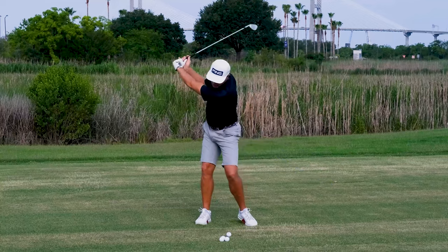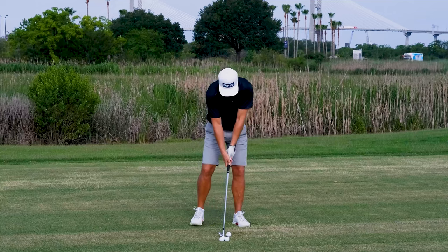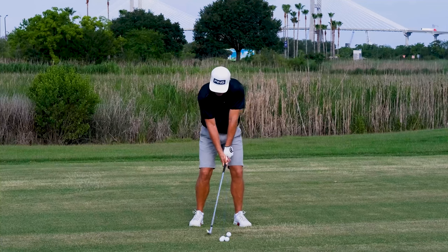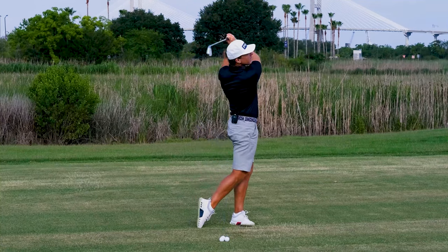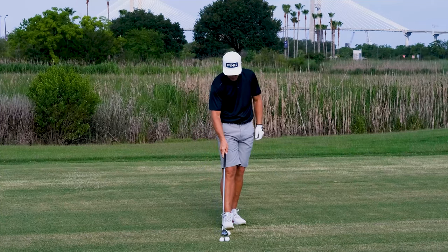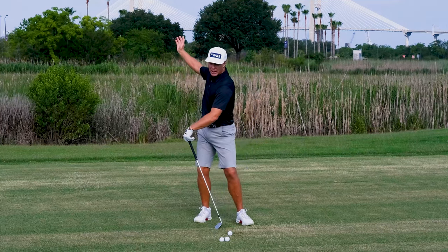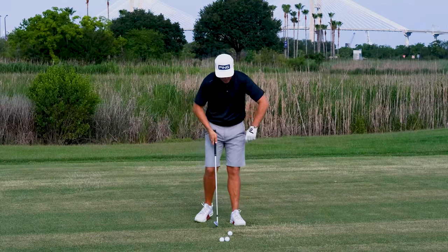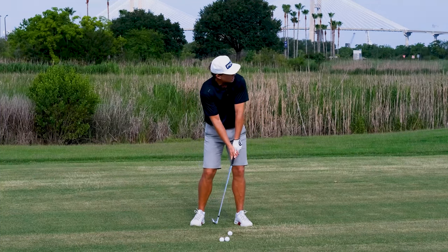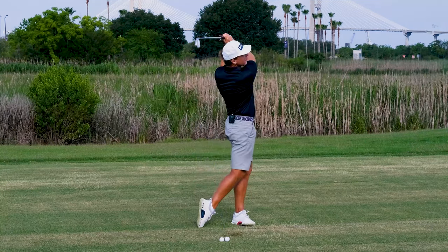So it's up here and smooth. Nice, languid rhythm — I love that word for rhythm. The picture I want is that smooth initiation of the downswing. Feel that little delay up top there. I don't want anyone stopping, but there should be a little invisible delay.